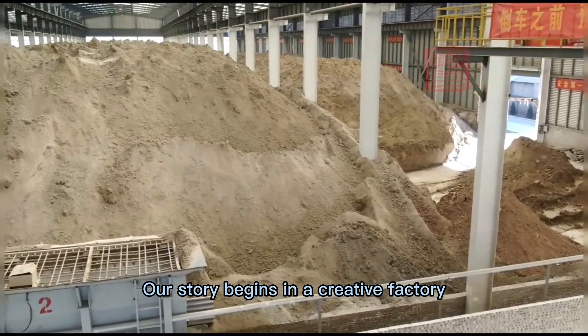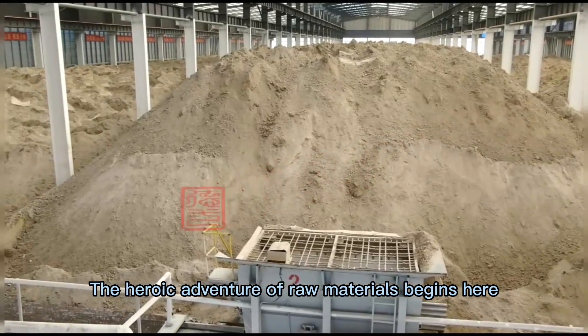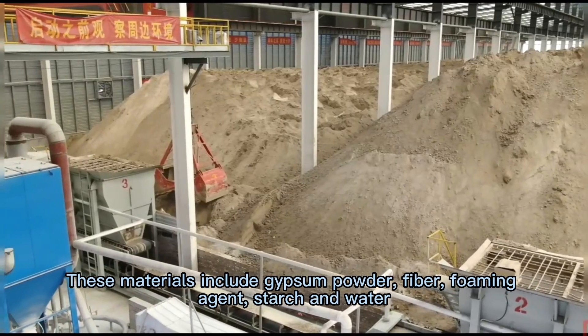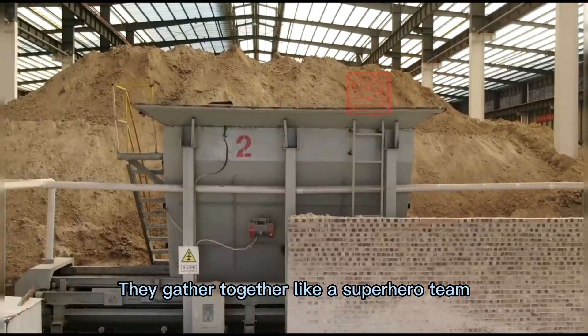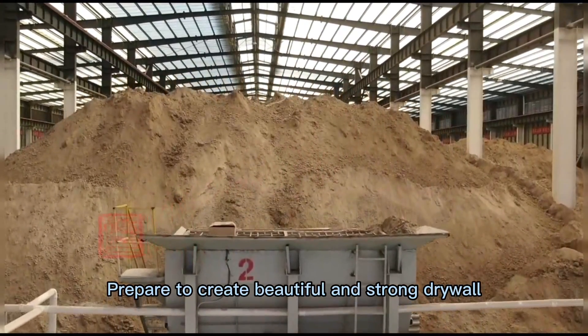Our story begins in a creative factory. The heroic adventure of raw materials begins here. These materials include gypsum powder, fiber, foaming agent, starch and water. They gather together like a superhero team, prepare to create beautiful and strong drywall.